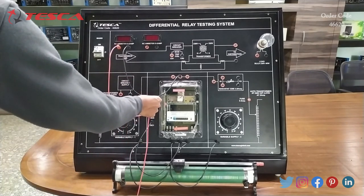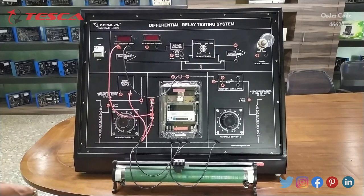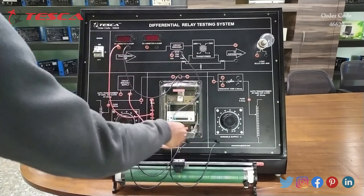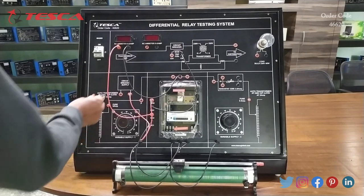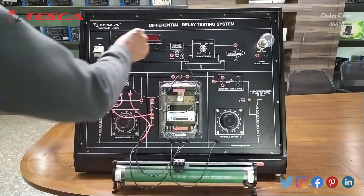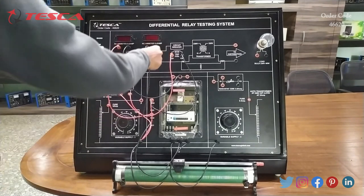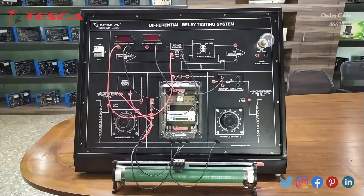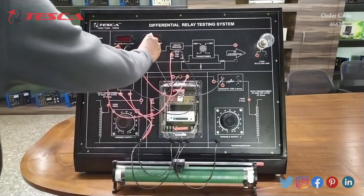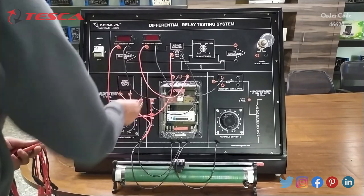Then we will connect NO2 here, then we will connect NO1 here. Then we will connect the circuit breaker here, then we will connect the circuit breaker supply to the CB1 port. Then we will connect the second ammeter here, then we will connect the other port of the ammeter here, then we will connect this P port with this port.